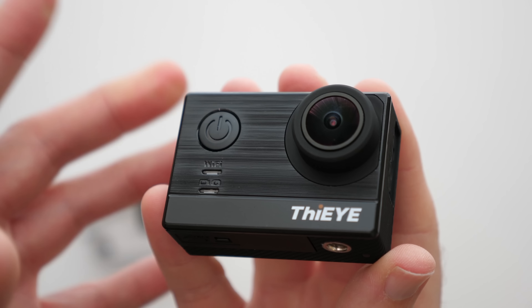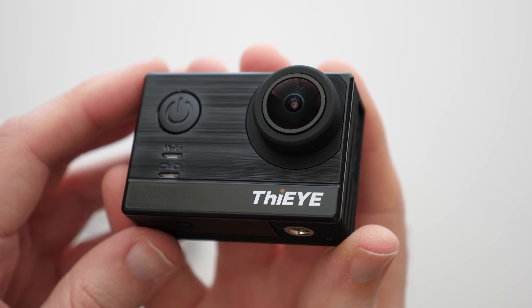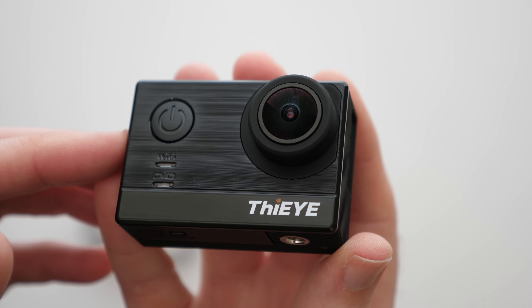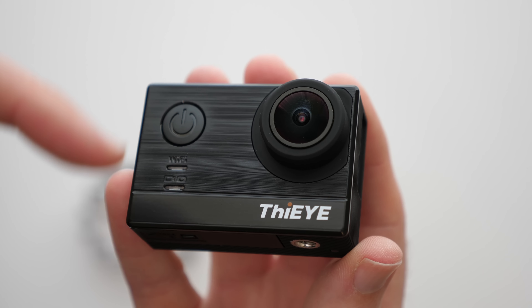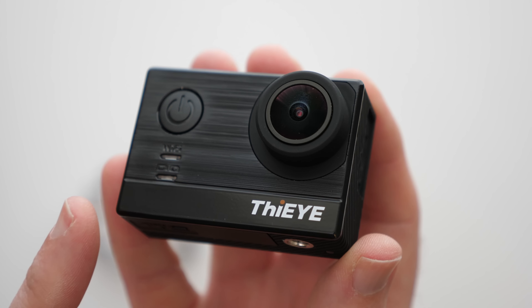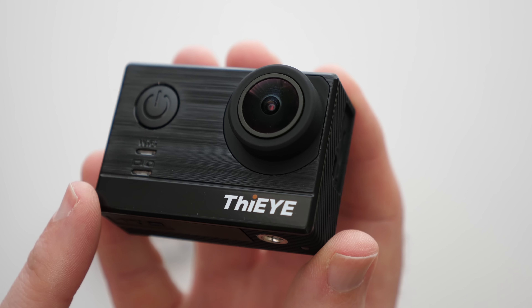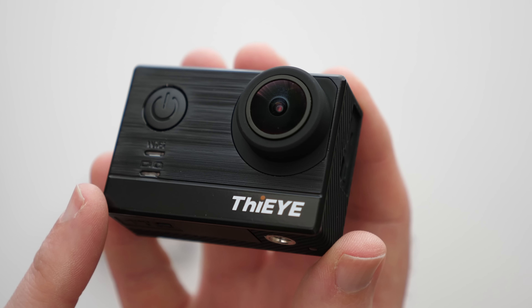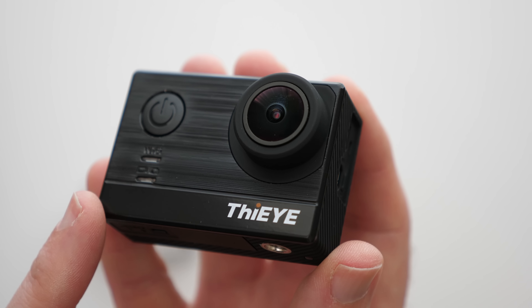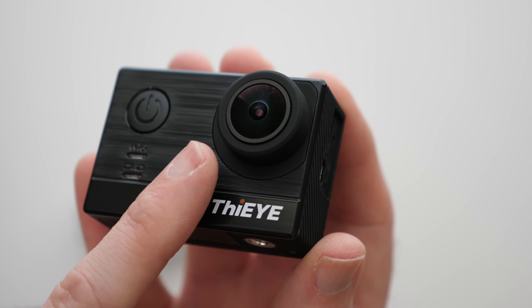The first product I want to show you is the i-T5e action camera, and what sets this apart from the competition is the price. This is capable of capturing 4K at 30 frames per second, 2.5K at 60 frames per second, 1080p at 120 frames per second, and 720p up to 240 frames per second, with an f2.8 aperture lens and a 170-degree field of view.